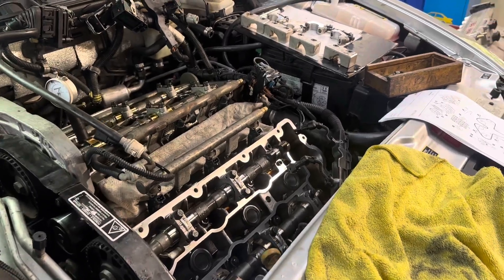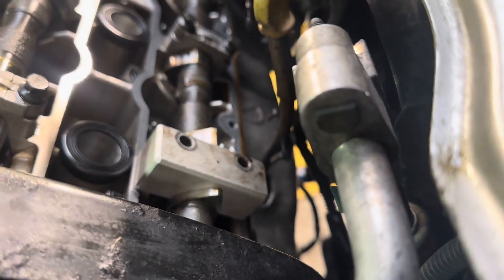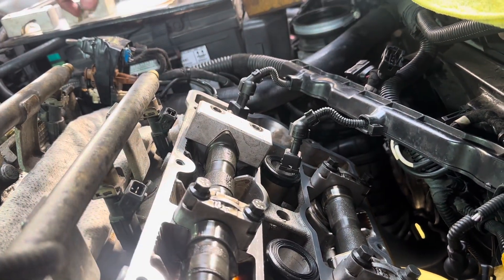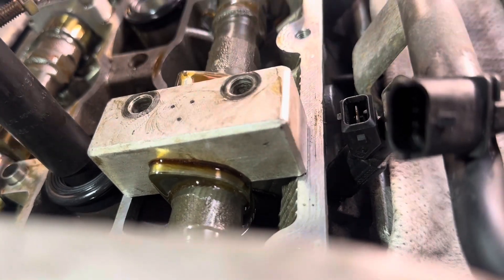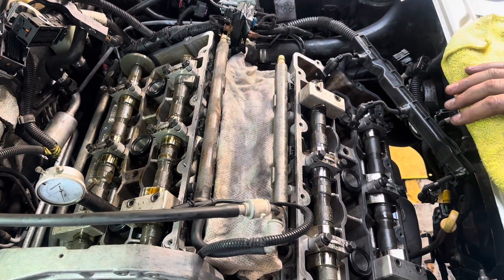Let's see how accurate it has become. First cam - this was good anyway. Perfect. Second cam - this one was a little bit wobbly but wasn't a problem - that's now perfect. Third cam - this one again was a little bit off - perfect. And the problem was always here - look at that. Perfect. So we've got four perfectly timed up cams, tension has all been reset, and the belt's been replaced.